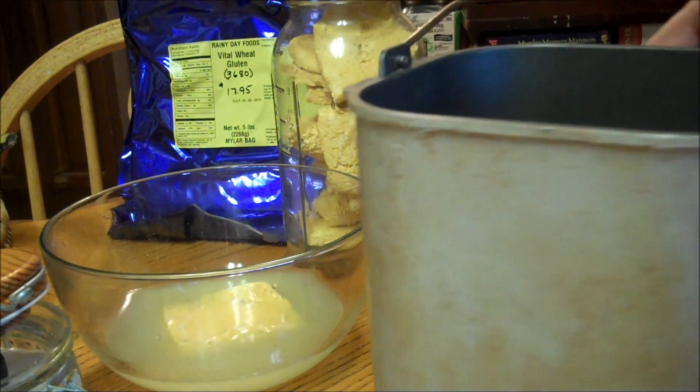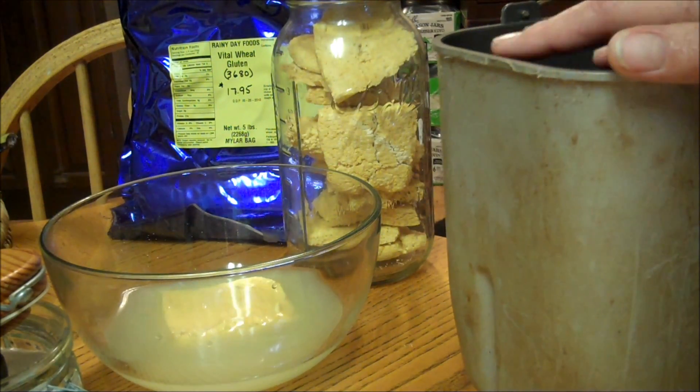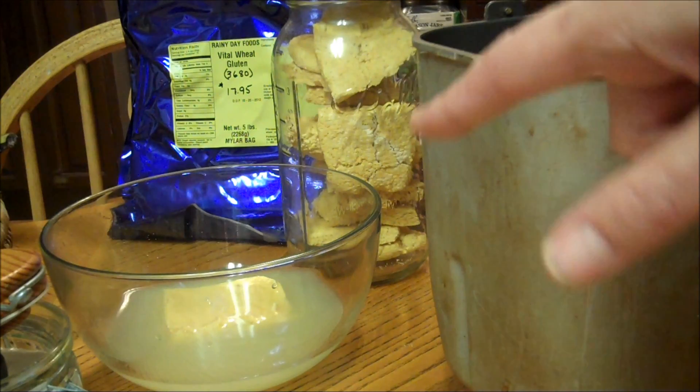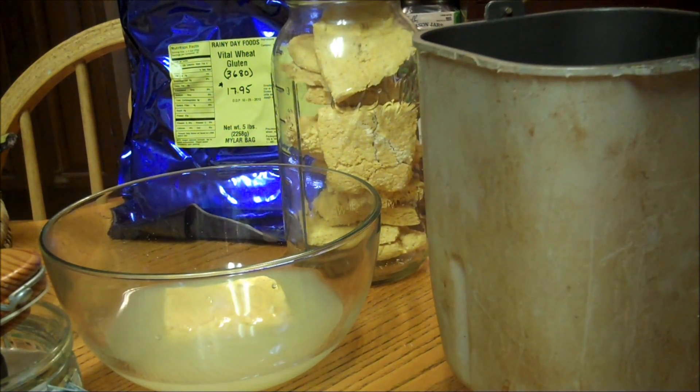With my bread machine — I'm going to use a bread machine — I need to put the liquids on the bottom. So I'm going to go ahead and let that soak for about five minutes, and then we'll add the flour and the rest of the ingredients.